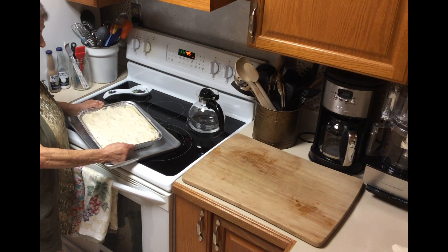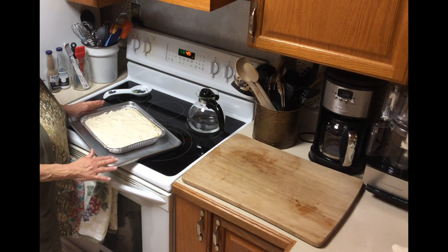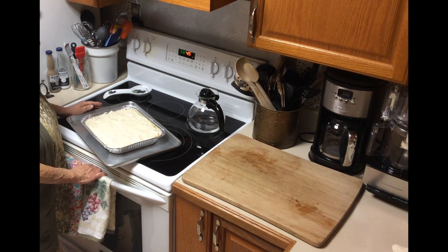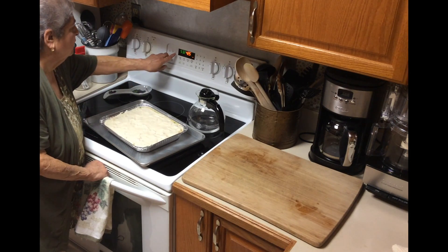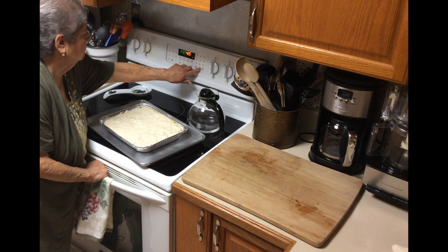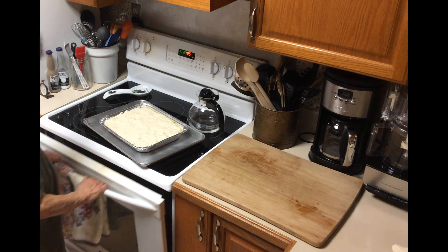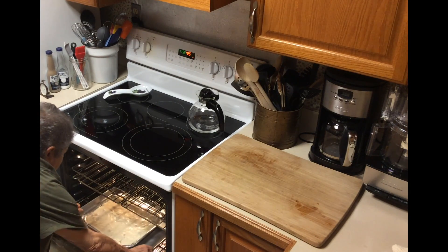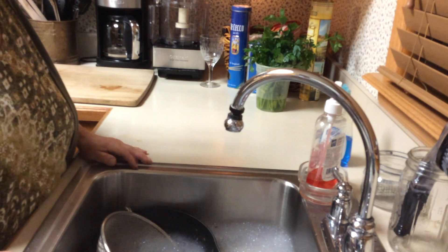And you know what happens when the oven gets dirty — it gets smoky, it's a mess. We don't want that. This is going in a 425-degree oven, time for 45 minutes. I put it on a lower rack — I want that top to cook. Now the pot pie is baking. We need 45 minutes.